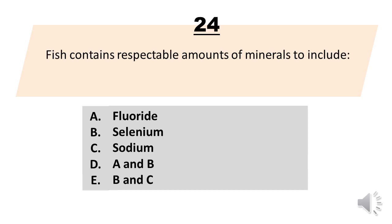Number 24. Fish contains respectable amounts of minerals to include. A. Fluoride. B. Selenium. C. Sodium. D. A and B. E. B and C. The correct answer is letter D. A and B.